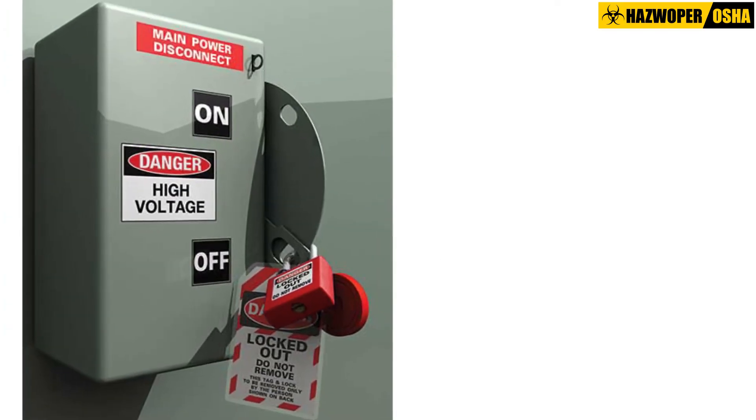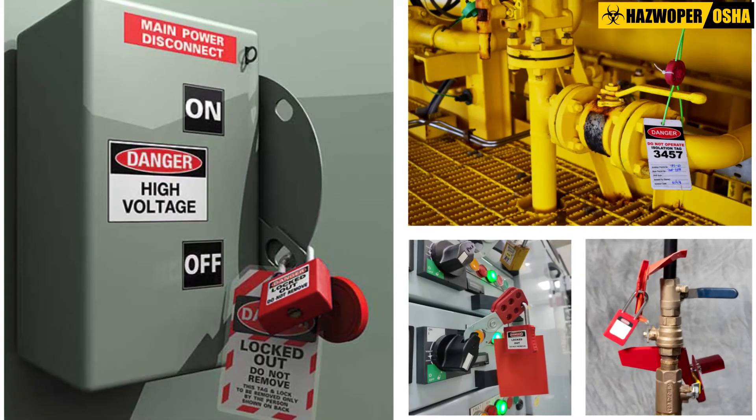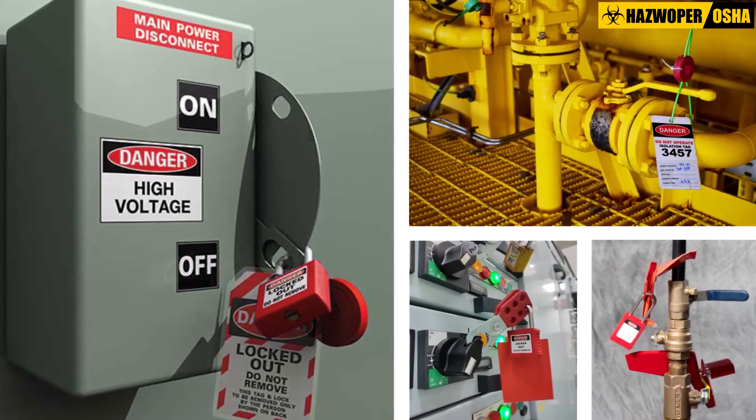After the equipment has been shut down and de-energized, an energy isolating device should be secured in place using a lockout device, a tagout device, or both.